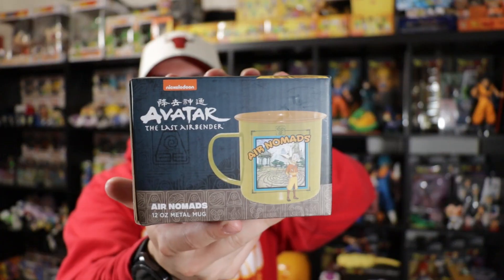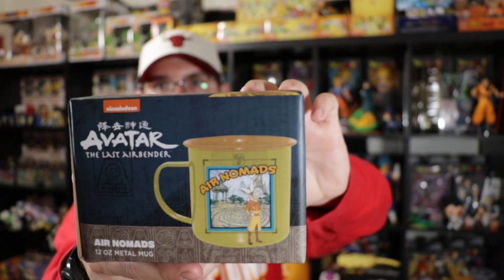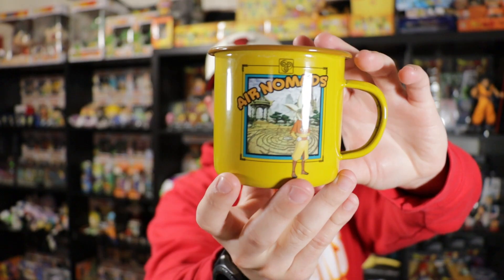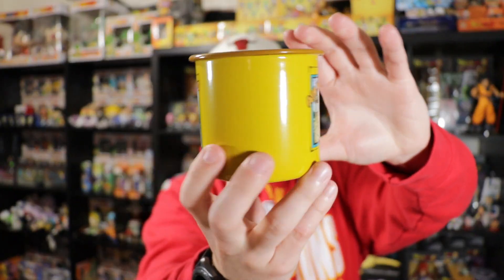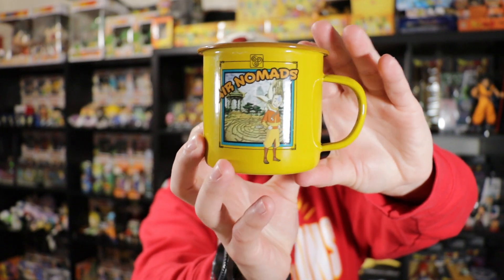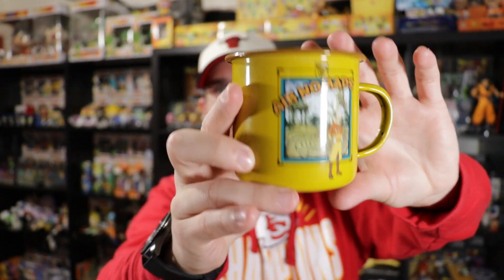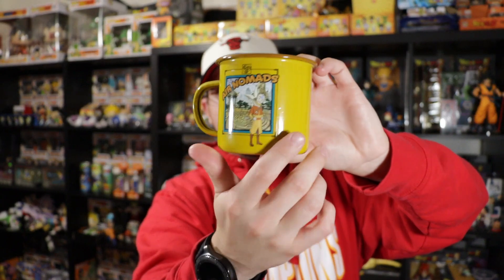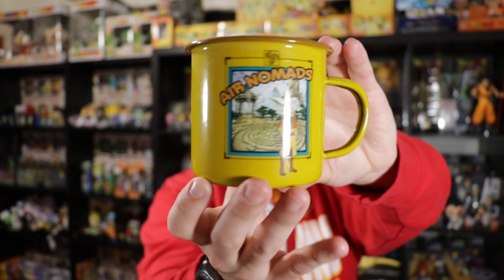Right here I have this cup — it is the Air Nomads. Aang and Momo are on the front. I'm also going to open this up and show you a more detailed look. As you can see, this is a metal cup. It says 'Air Nomads,' is yellow, has Momo and Aang on the front, and has a brown inside.